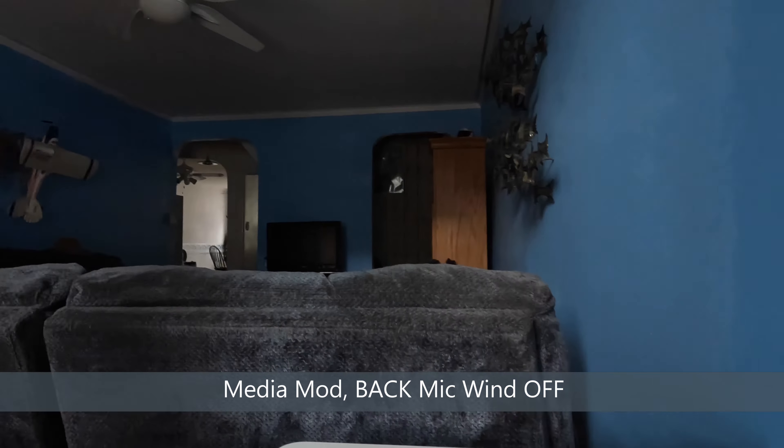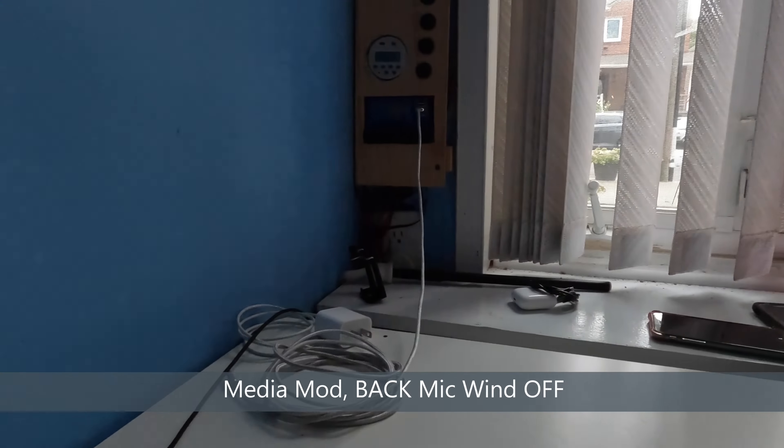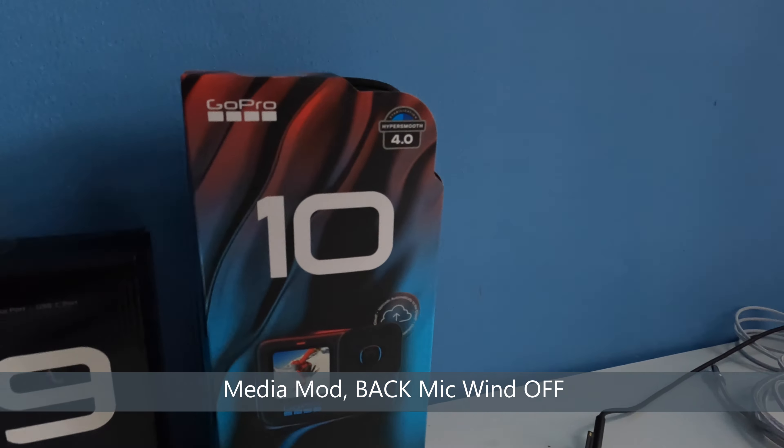Media mod back mic, everything off. Rotating the camera so you can hear it — to the front of the camera and then back towards the back of the camera. That should conclude this test.